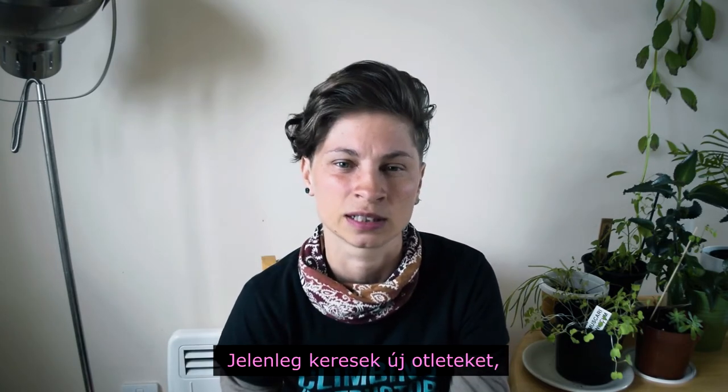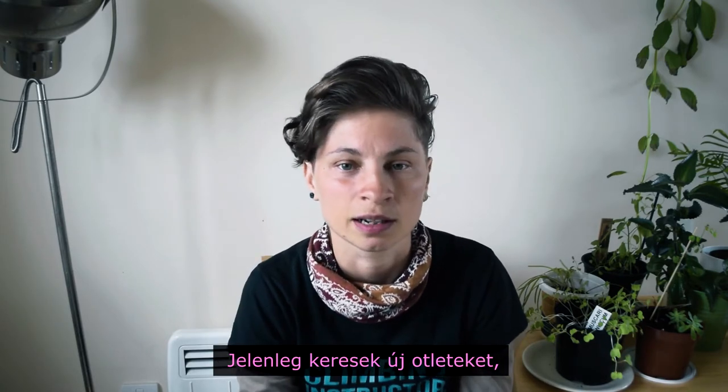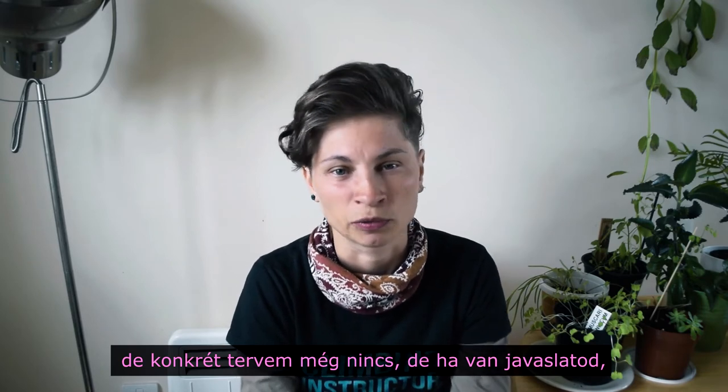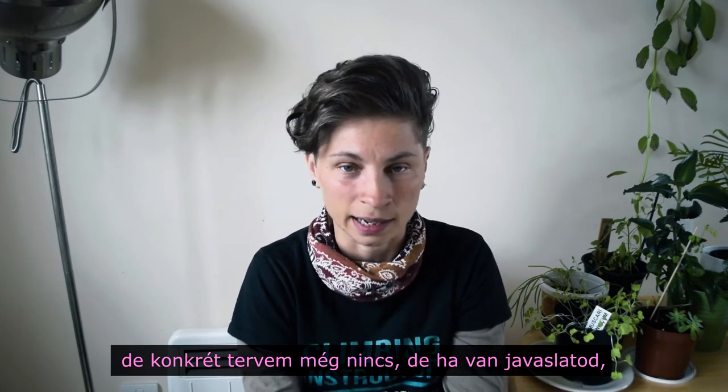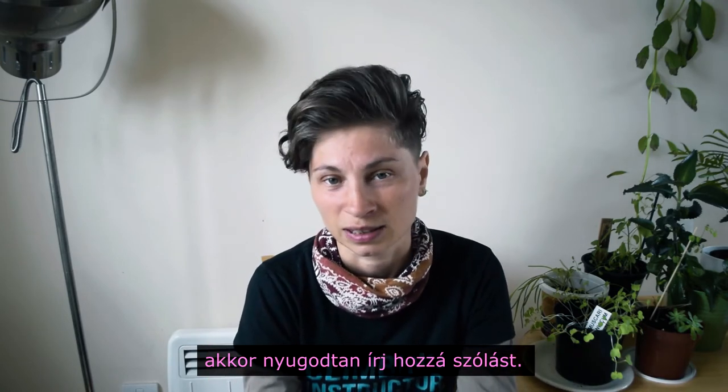But for now I think I will have a break and I will try to find some different topics you can also enjoy. At the moment I'm not too sure what the topics will be, so if you have any suggestions or ideas you can always leave a comment down below and we'll see what comes up.